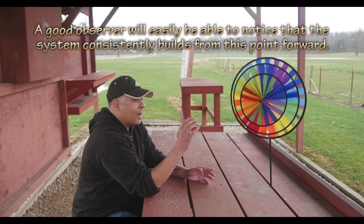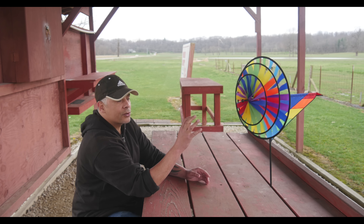Daniel was getting warmed up a little bit before, so I'm going to wait until he's done stretching or doing what he's doing.